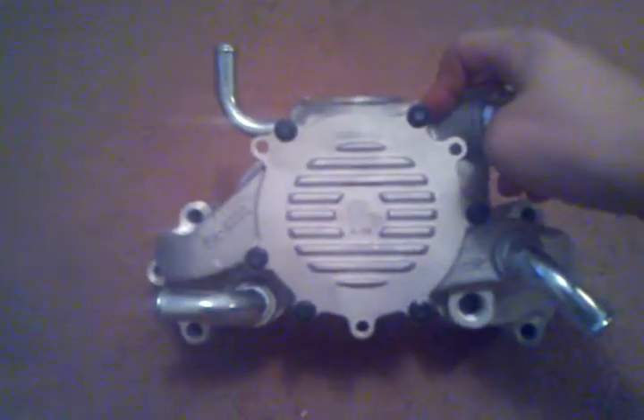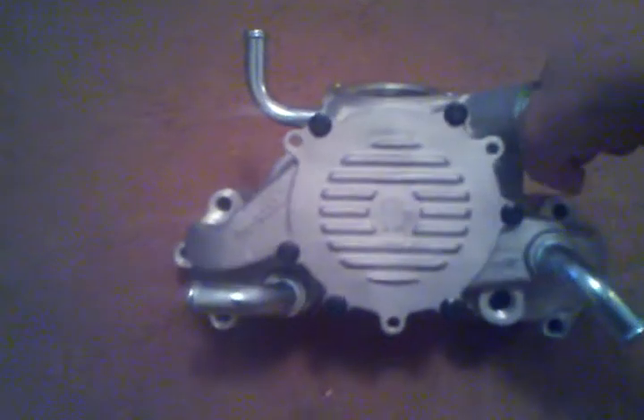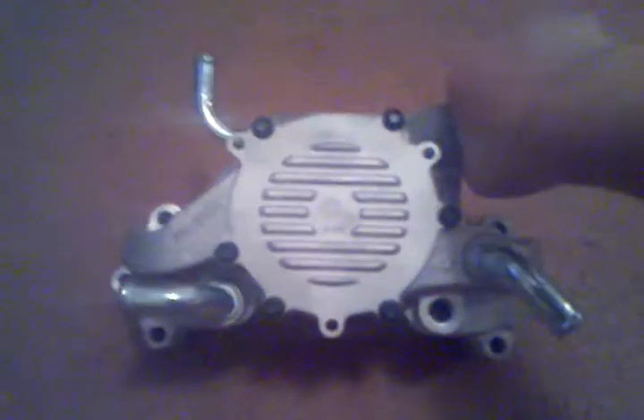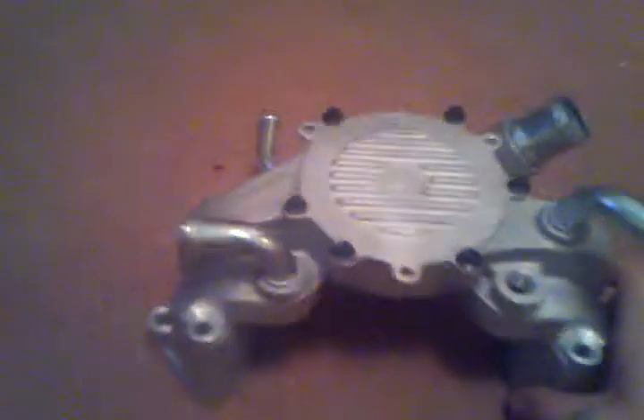The MSRP — I paid without shipping about 80 bucks for it, which isn't bad. I was planning on it being a lot more expensive, but yeah.